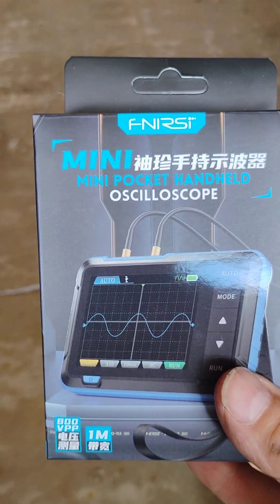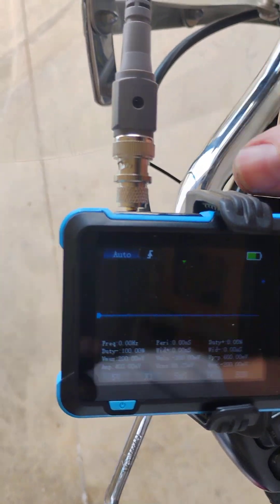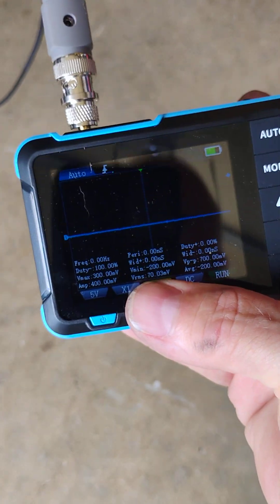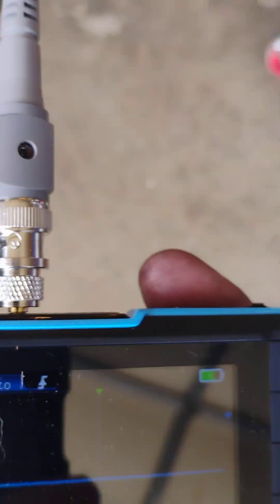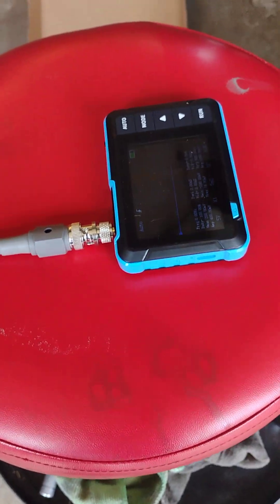I just wanted to show the patterns you can get out of this mini handheld pocket oscilloscope. Pretty cool — the auto feature is nice. I don't have to think about time, voltage, or when to trigger it; just hit the auto button and it picks up on it. It's pretty small, fits in your pocket, and has a little kickstand so you can stand it up. For $42 on Amazon, just to verify that I have a signal on things, I think it was well worth it.